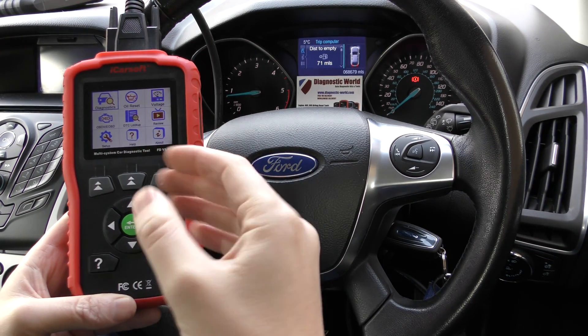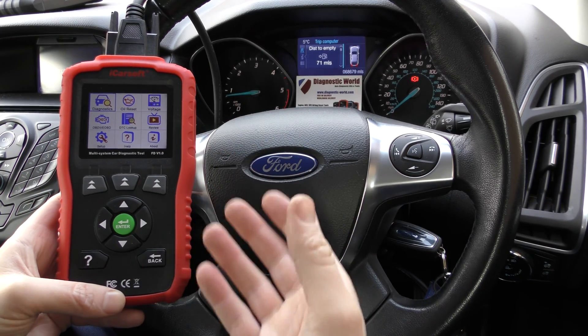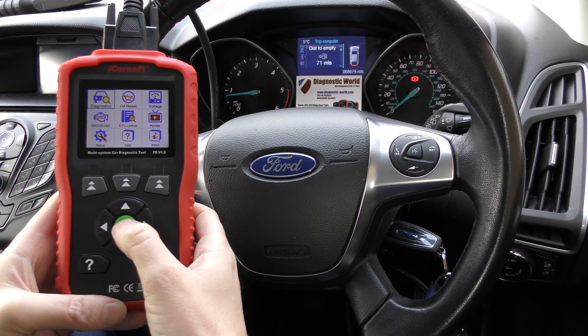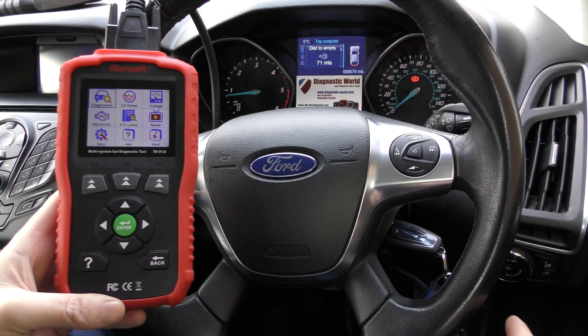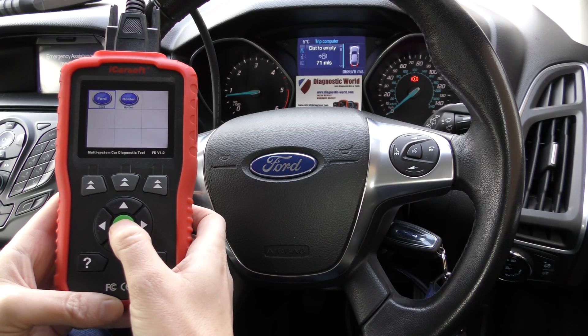This is a tool which will diagnose all systems — the likes of the engine, ABS, transmission, airbags, and parking sensors. I'll show you how to do that now. We have the tool plugged into the diagnostic port which is right down there, and we're going to click on to Diagnostics.